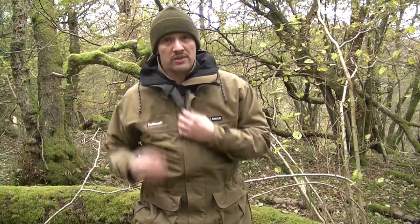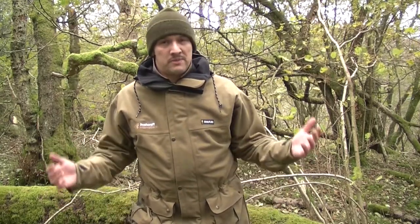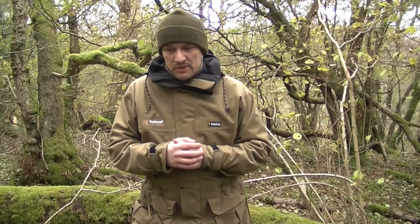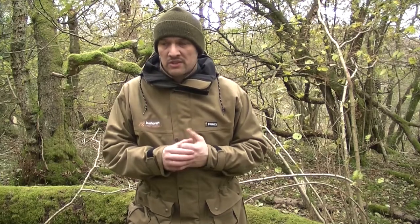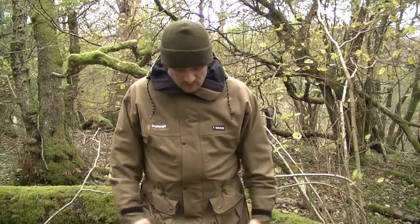Once again, thanks to the guys at Bushcraft International and thanks to Swazi for making such a cool jacket. I'm over the moon. I've worn this now for three and a half weeks since I got it — it's brilliant. It really does keep the rain out, keeps you warm, but lets you breathe as well. I'd layer up properly inside to keep your body temperature regulated and stop you overheating and sweating. This is the Swazi Wapiti jacket — it's a great piece of kit and I hope this helps for people who've seen it online and aren't too sure.